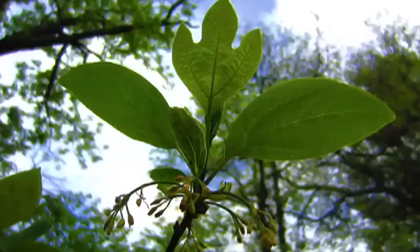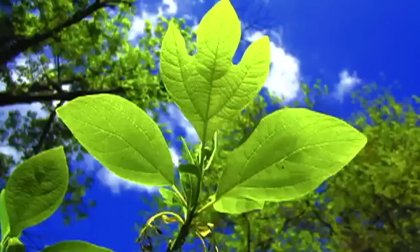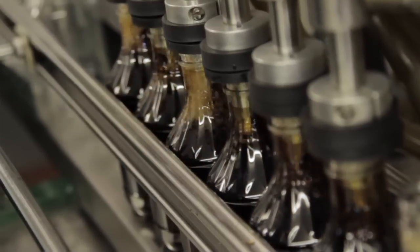It's a tree. If you like root beer, you'll definitely like sassafras.